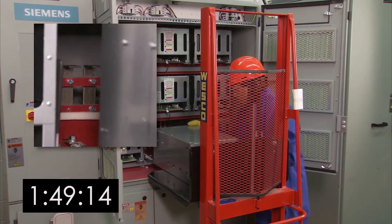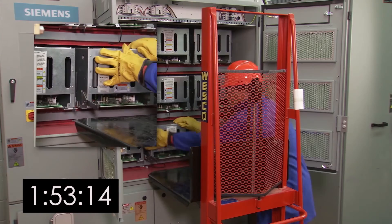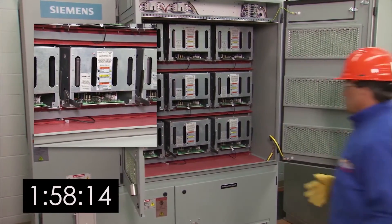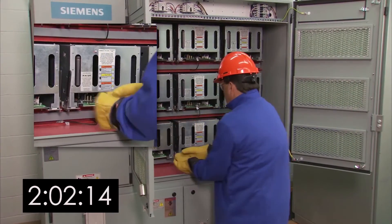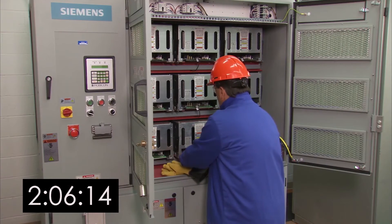Next, slide the cell part way into the bay area. Remove the lifter and lower the forks. Now continue to insert the power cell using the handles on the front. You'll see two slots as the cell moves into the bay area — just place the handles in the slots and push them up. This ensures the connections are installed at the proper depth.